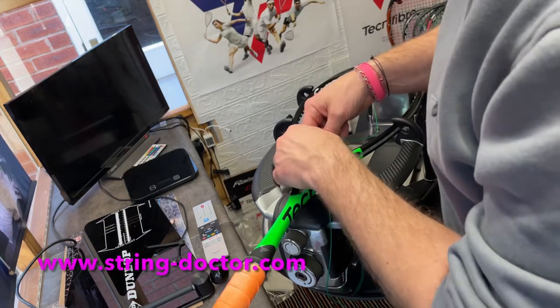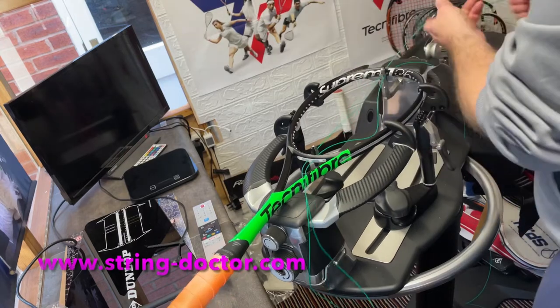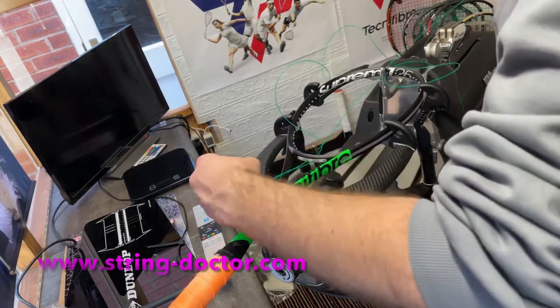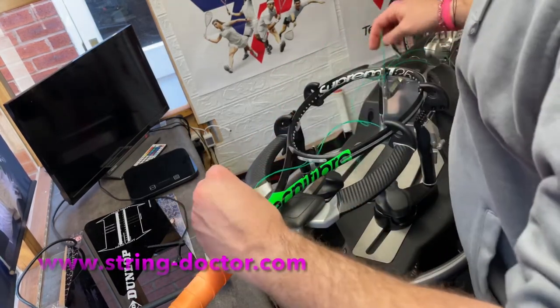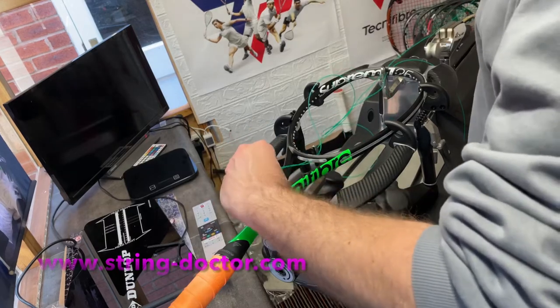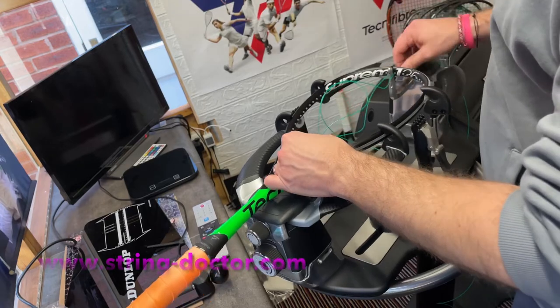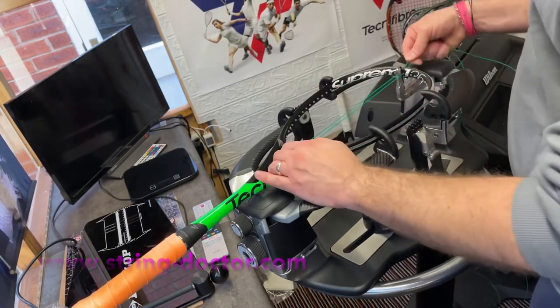It's a really thin string so I want to be super careful not to crimp it, kink it, or do anything to damage it. Just quickly pull this through — you can see it starts to wind around a bit. Try and get it before it crimps; better to save yourself any hassle later on.